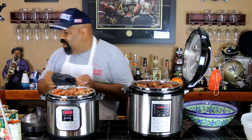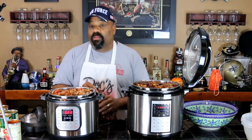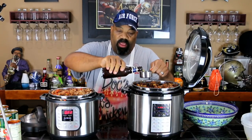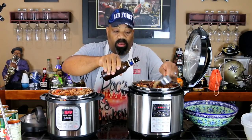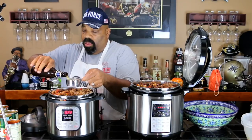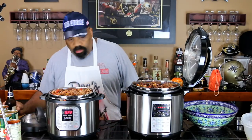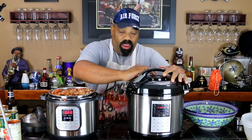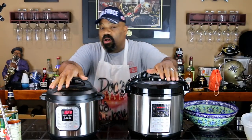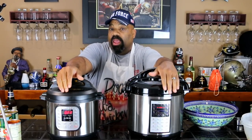Last but not least is our liquid. What we're going to do is use a half cup of beer in each one of these — of course I'm using Blue Moon. A little Blue Moon beer in each cooker. All the ingredients are now in our Instant Pot and our Kasori, and we're going to put both of these on slow cook for eight hours on low.